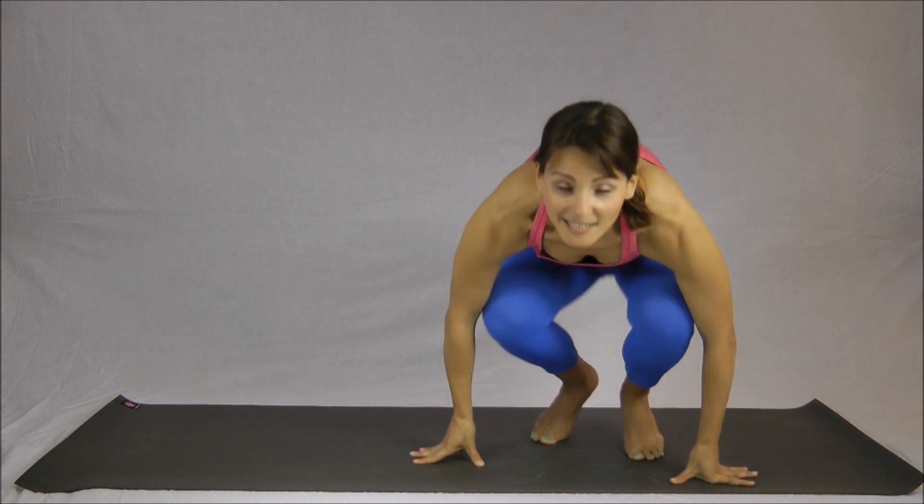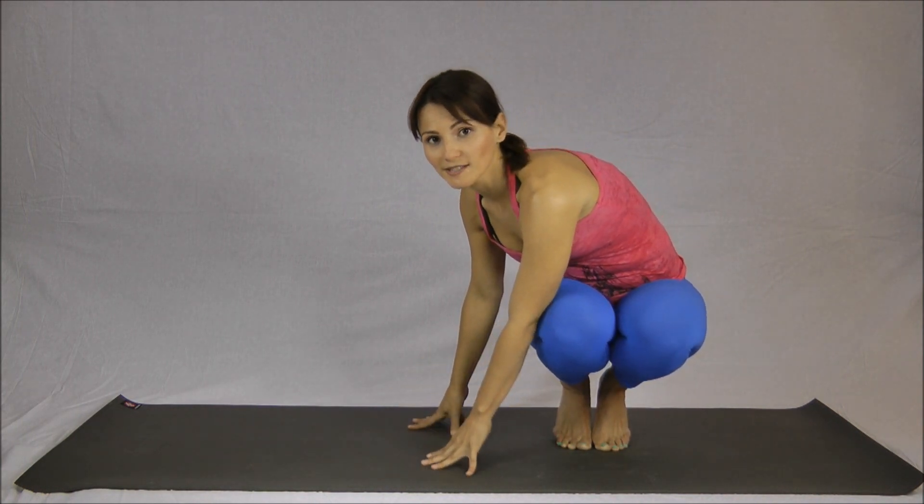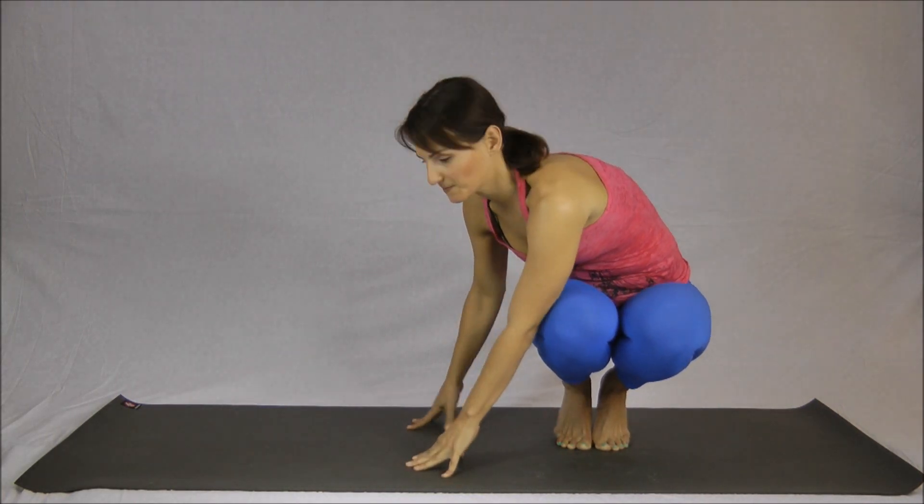We're going to start with our knees, feet, and thighs together, then you're going to walk your arms over to the right, taking a twist. From here, you're going to allow the side of the thigh to rest on the backs of the arms, and take chaturanga arms, bending the elbows and squeezing them in.